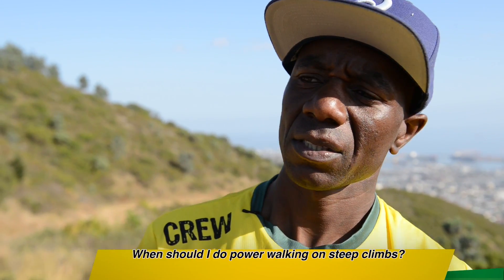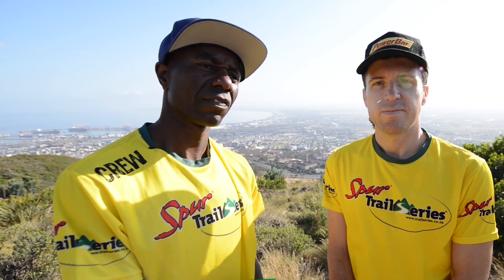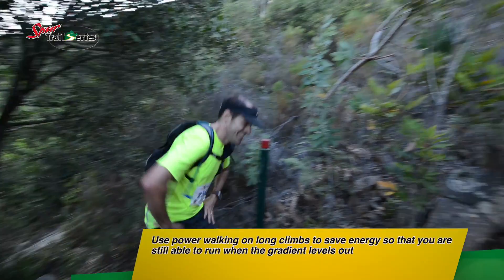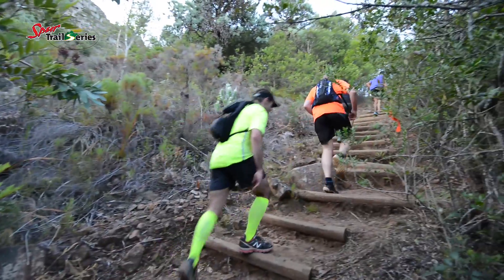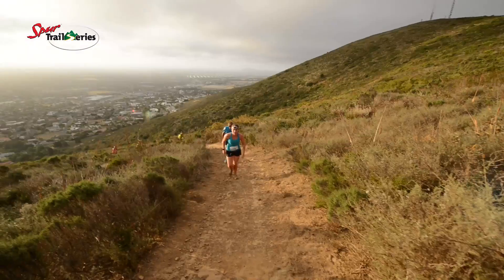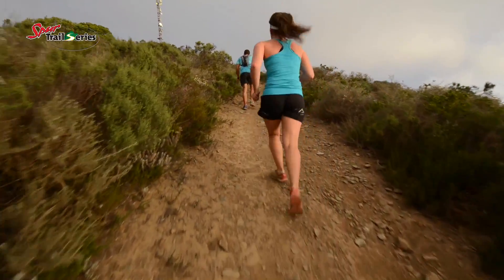The next question is: where should I use power walking or power hiking on steep climbs? If it's just a short steep climb, you can run. But if it's a very long climb, that is when you can use power walking or power hiking. It could be a bit slower, but on the long run it will help you. By walking, you'll be saving energy, so when you come to sections where you can run, you'll still have that energy. It's important to gauge your speed and energy.